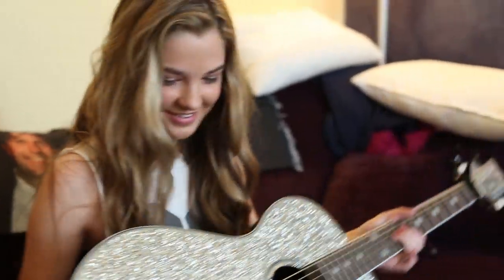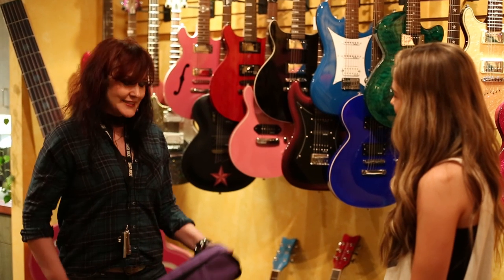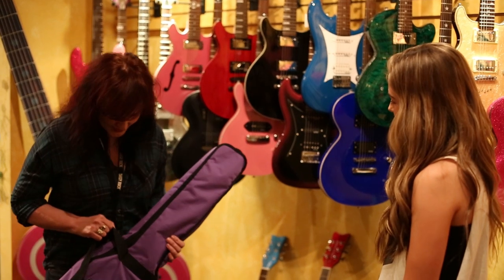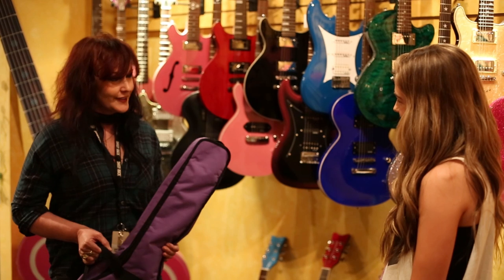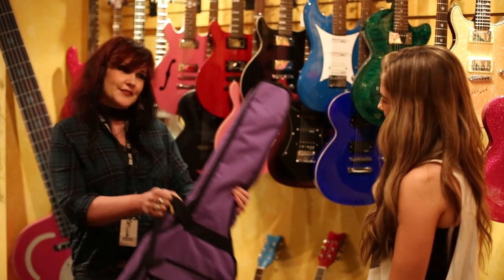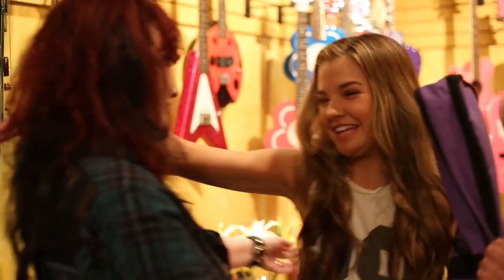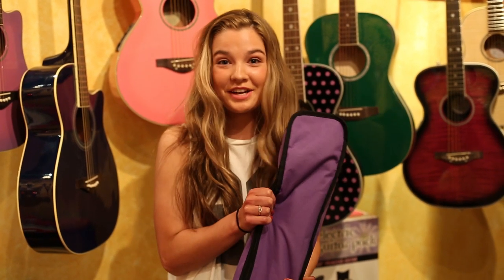I love it. Thank you so much. Well, I'm so glad you came by Daisy Rock today. And with that I would like to present you with this beautiful Pixie Silver Sparkle guitar you were playing earlier in my office. And this is now yours. Thank you so much. Thank you so much for watching the video and thank you so much to Daisy Rock Girl Guitars. You guys rock.